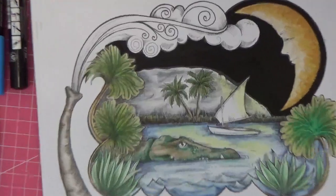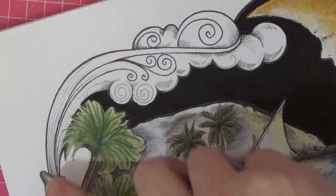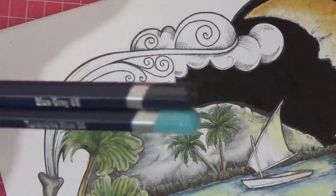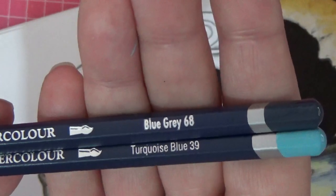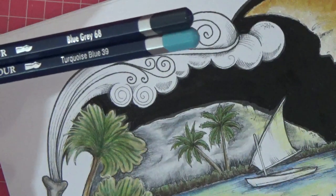We're going to come in and I can hide my messy desk from you. Going straight into it now - I want this bit of spray of water then going into pale blue clouds, so I'm going to use the colors we used for the water, which was blue gray and turquoise blue.